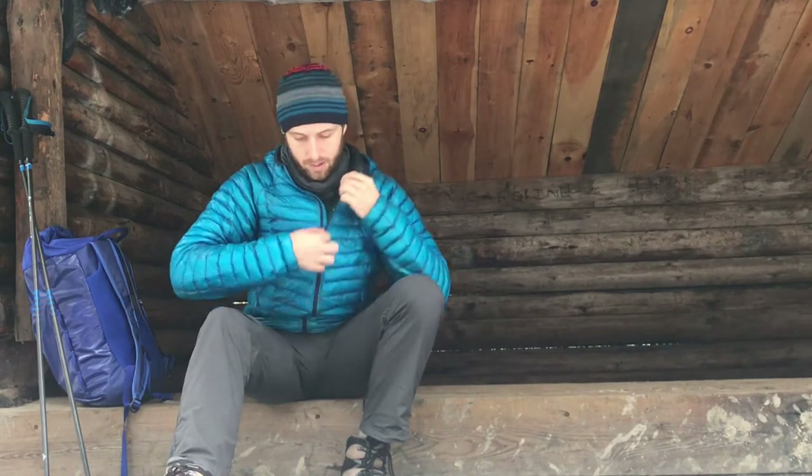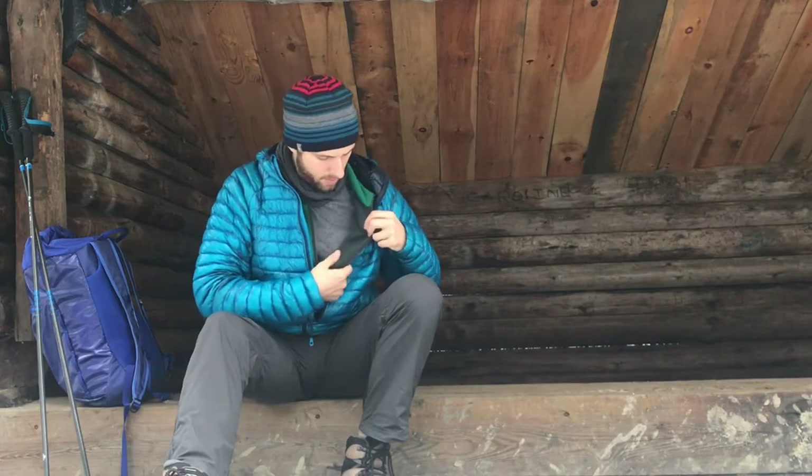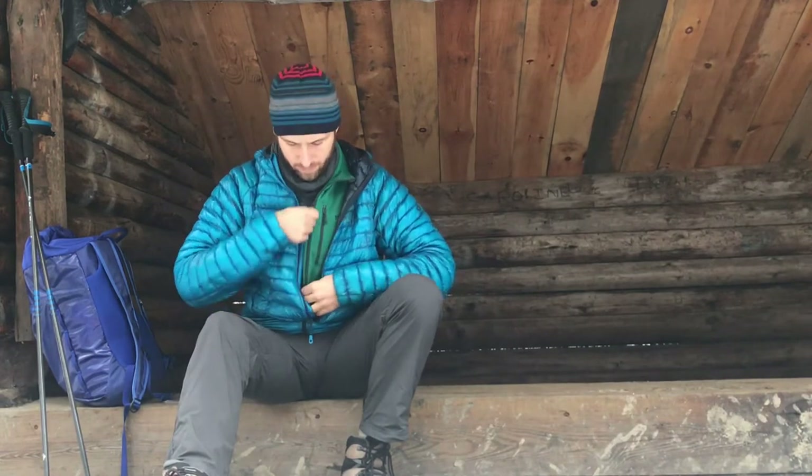In single digits, I can layer on another lightweight technical fleece like the R1 that I have here, and I can be pretty comfortable down in even colder temperatures.